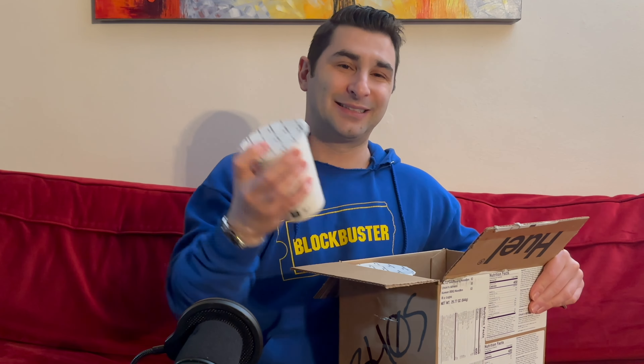I just purchased the Huel Instant Meal Cups Variety Pack — here's an example of one. The question comes up: are these worth it or not? Welcome back to my channel, where we like to experience everything that life has to offer.